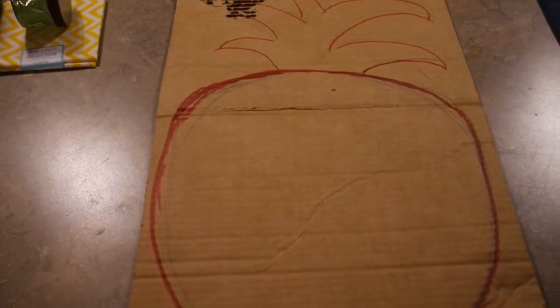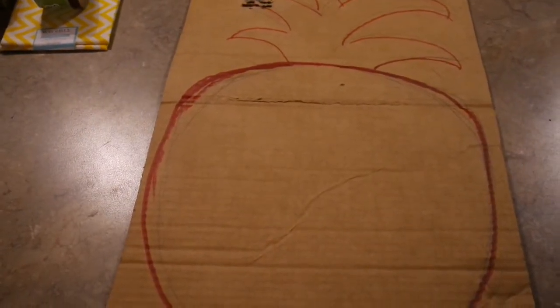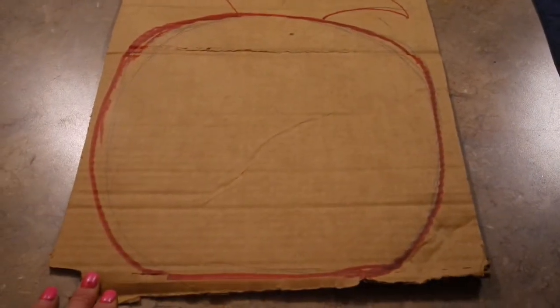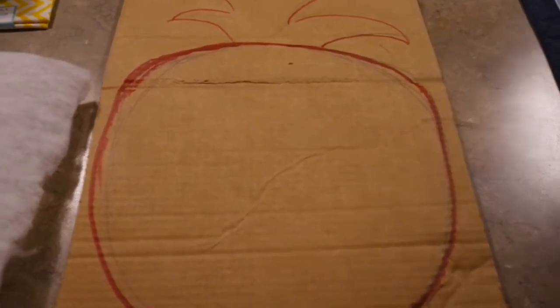Hey everybody, just thought I'd turn the camera on and share with you what I am playing around with tonight. Hubby's at work and I just thought I need a pineapple on one of my doors. So what I'm basically doing is cutting out a pineapple shape out of cardboard, and I am going to cover it with some batting — I'm going to pad it just a little bit with some hot glue all around the back just to knock the edge off so it doesn't look like I'm covering cardboard.